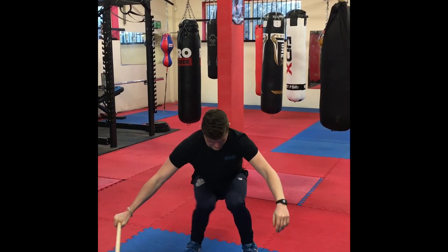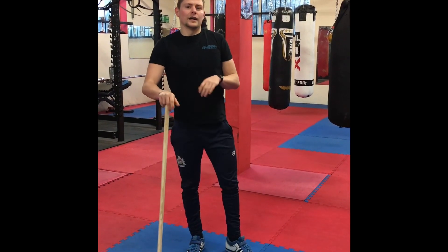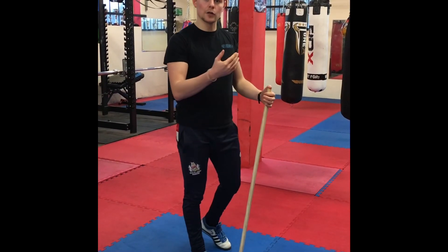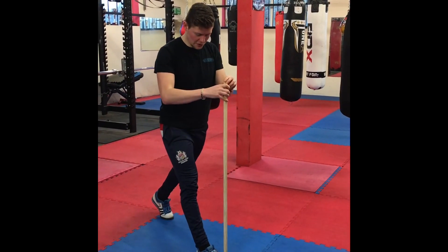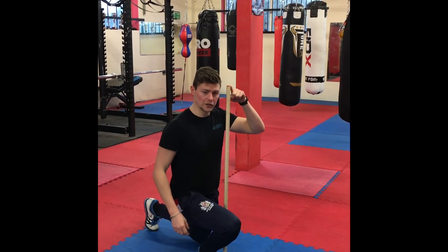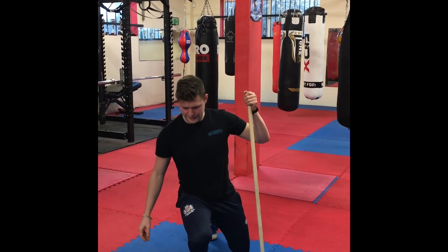Anatomically, that position is that position — we obviously want to avoid that. I don't have a cue for you, but I do have some advice: make sure that you're working on your ankle mobility, progressing your body's ability to track its knee over its foot. Be harsh with yourself, be strict — make sure that you have something forcing you to track in the right line and you're not going through a compensation pattern like that.